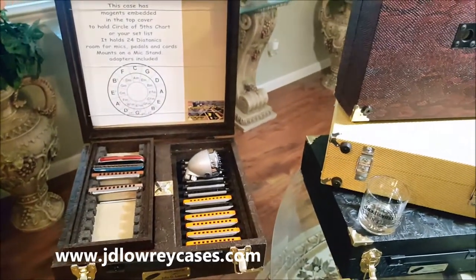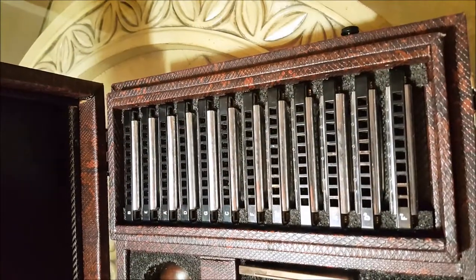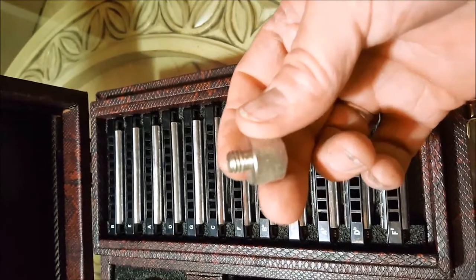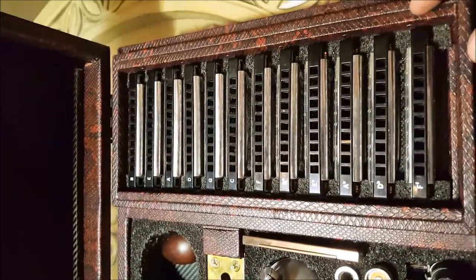This is my standard stock case. If you think you need more, we can always talk about a custom build. One more thing I just wanted to let you know: this little item that you see right here is a reducer that will be supplied. That goes onto your mic stand so that it can be presented through that plate.